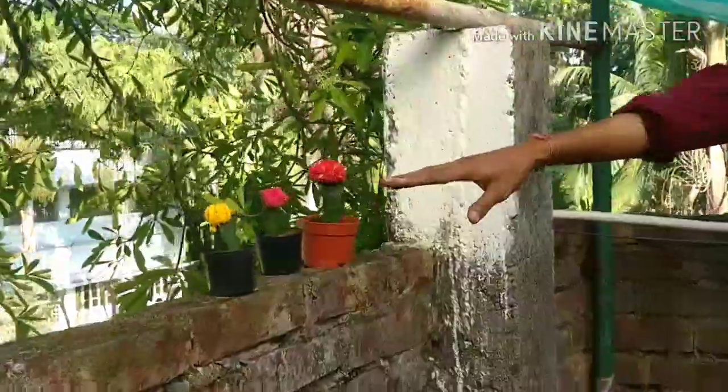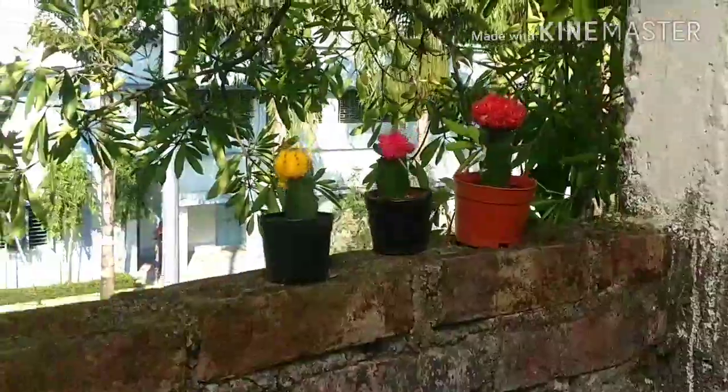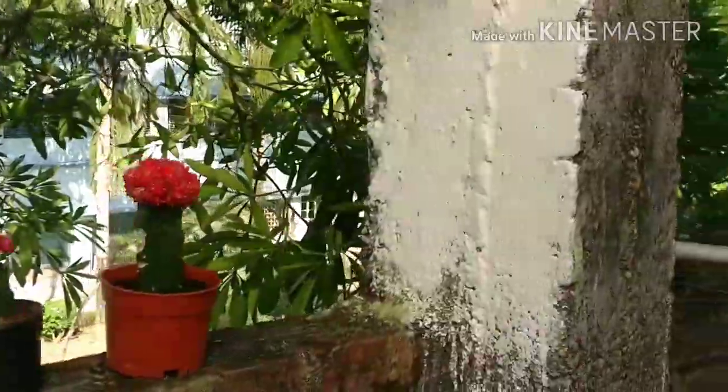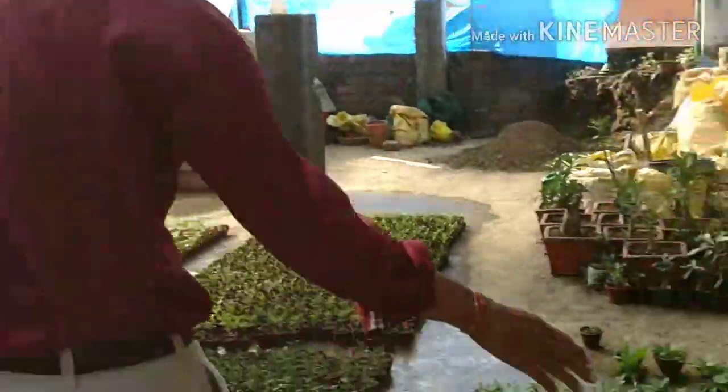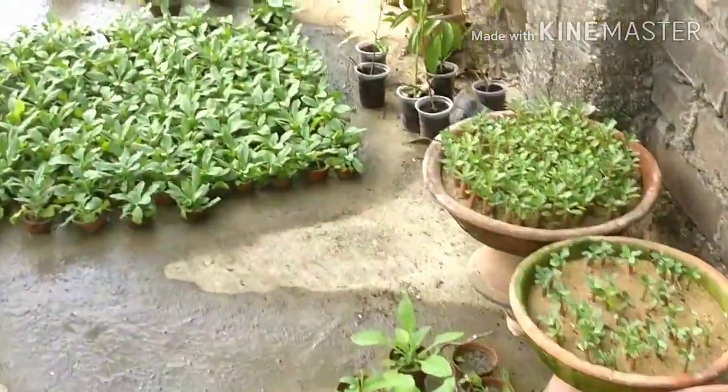And in the next video I will show you how to graft the Moon Cactus also. So these are all the plants. And now I am going to show you some more of the plants here — these are all petunias.